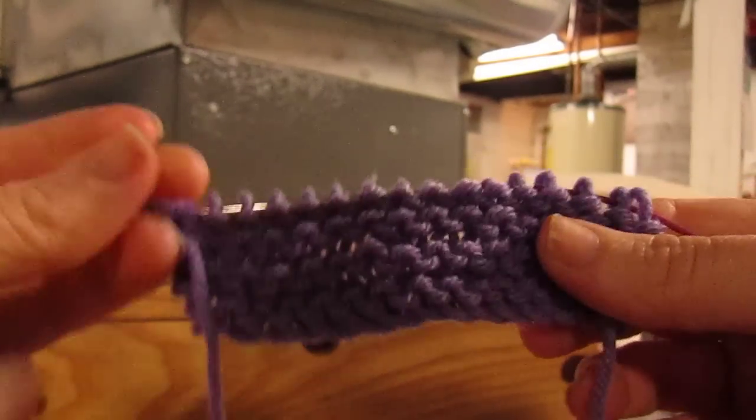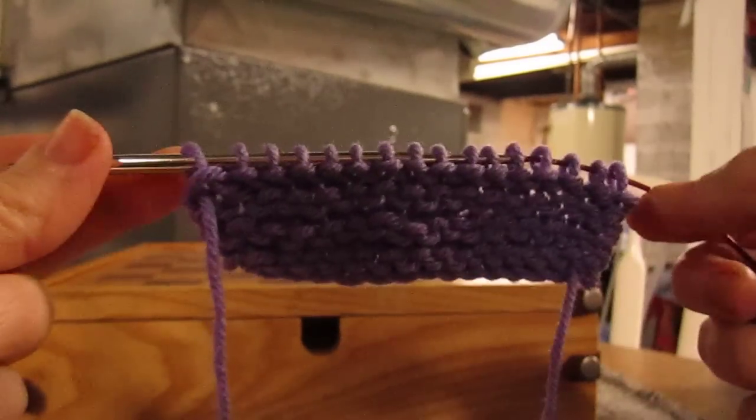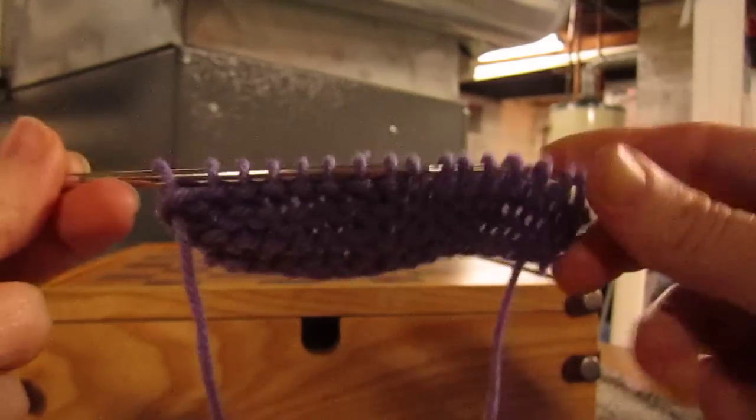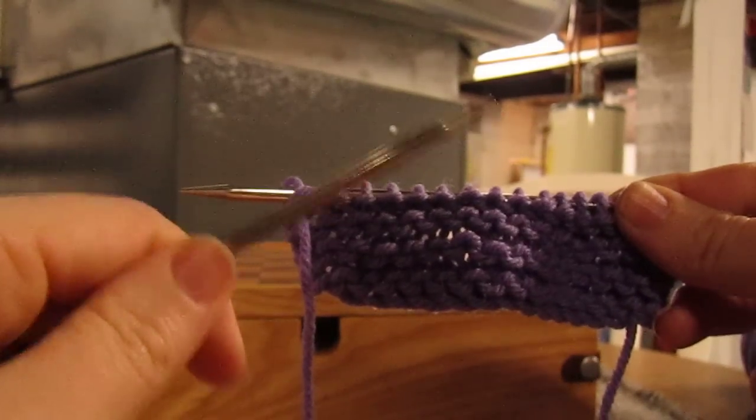I am a left-handed continental combined knitter. My stitches are loaded onto my right needle. I knit my new stitches onto my left needle.